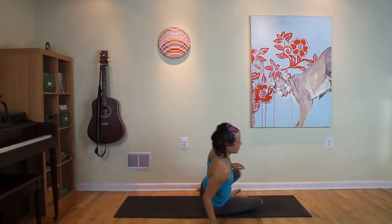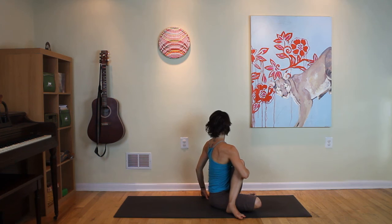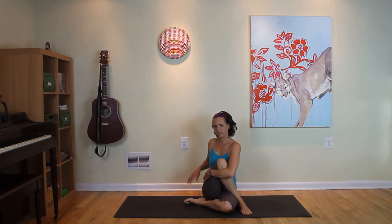Inhale. This time lean onto the right hip. Swing that left foot all the way over the right knee. Inhale the right arm up tall. Exhale, wrap it around that knee. Inhale, sit up tall. Exhale, look over left shoulder. Breathe in, breathe out. Breathe in, breathe out. And then release. You can take the right foot over the left knee. Tuck the left foot back. Inhale the left arm up. Exhale, wrap around in this version, hugging the knee in close. Inhale, sit up tall. Exhale, twist. Breathe in, breathe out. Breathe in, breathe out. And then release.